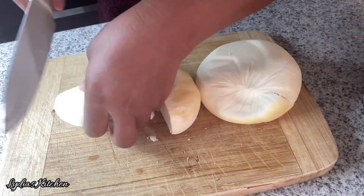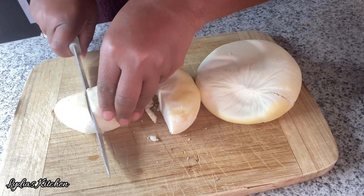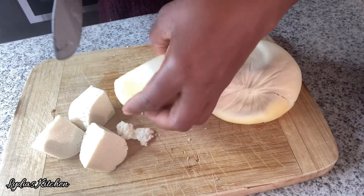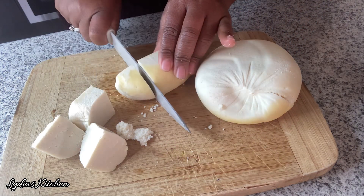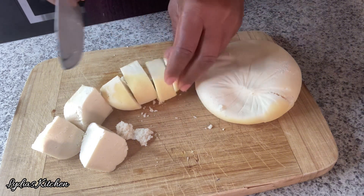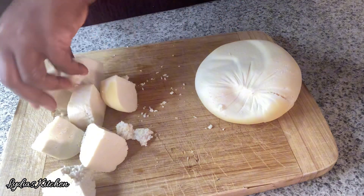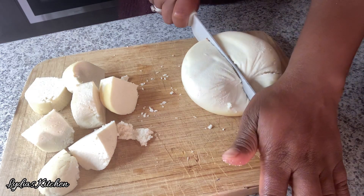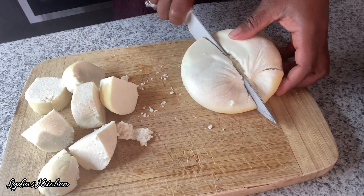This is how it looks after leaving it overnight to dry out — very dry and beautiful. Now I'm going to cut it into bite-sized pieces, or any size of your choice. Once it's done, I'll boil it in the water that was separated from the curd for another five minutes.